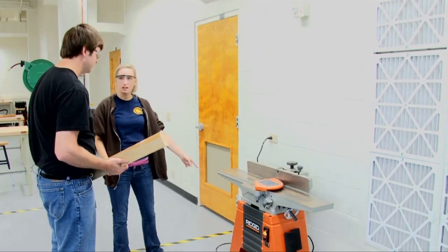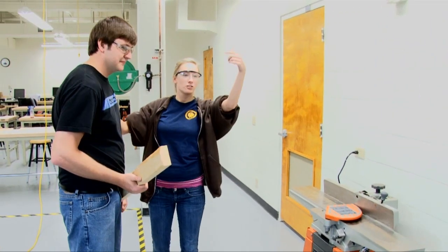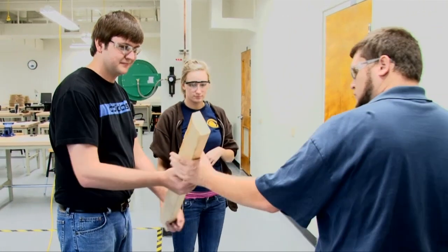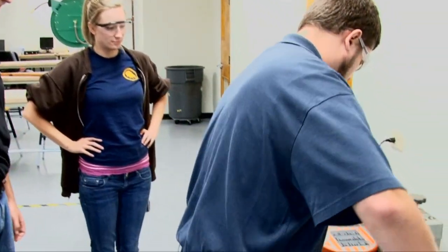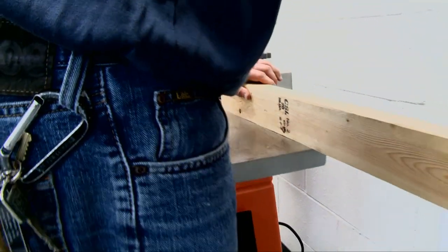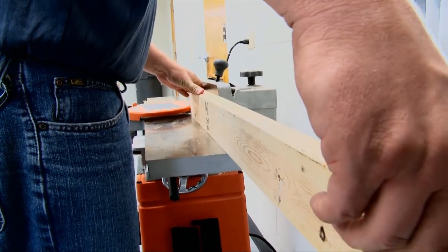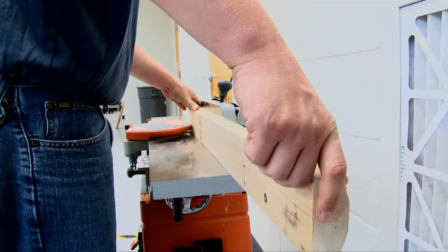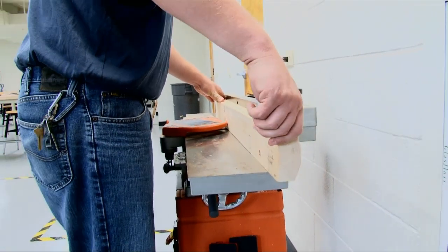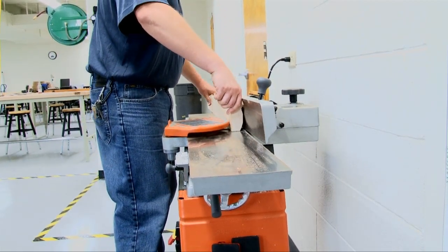Bubba, do you know how to use this? No. No worries — hey John, can you come show Bubba how to use this? Watch the placement of your hands. If in doubt, use the push pad or push stick. Also, never brush dust off the joiner with your hand. Make sure when you are feeding material into the joiner, you're not doing it too fast or too slow. Feeding material in level will help prevent kickbacks and damage to your material.